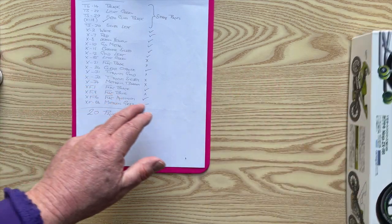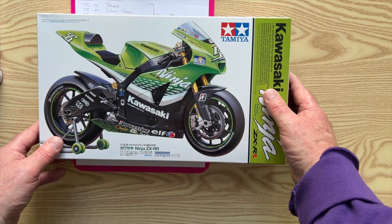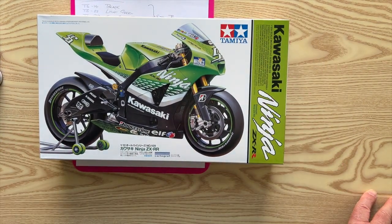And what did he do? He bought me this one now. So how long this is going to take me, I have no idea. But I'll crack on with it and show you how I'm getting on month by month. Thank you.